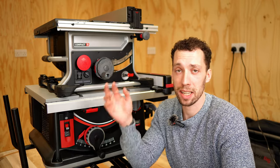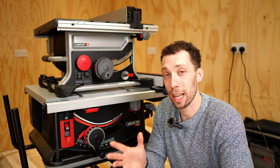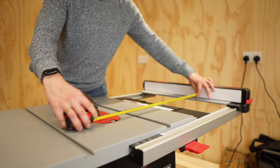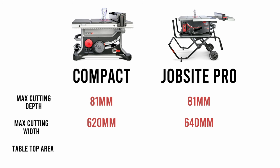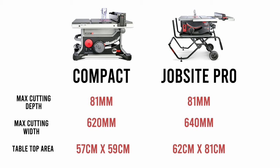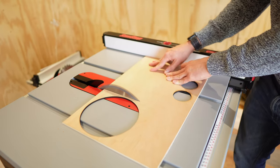Something that surprised me is that even though the Compact is quite a bit smaller than the Jobsite Pro, you're not actually losing out on a lot of cutting capacity. Both saws take a 10-inch blade and you get a total cutting depth of 81mm. The total cutting width on the Jobsite is 640mm, just 20mm more than the Compact. You do however notice a big difference in tabletop area — the Jobsite Pro has 22cm more depth, which is very useful when cutting board materials.